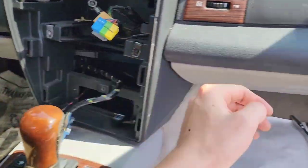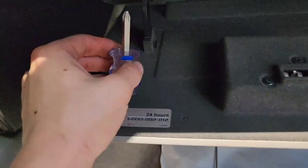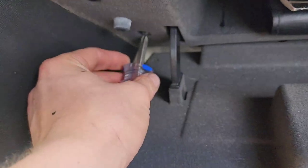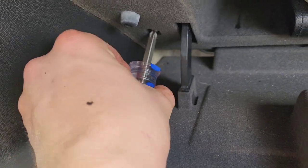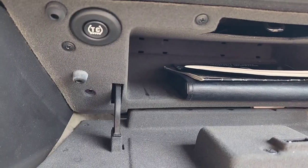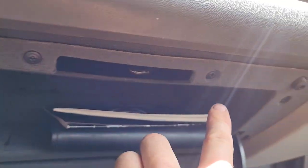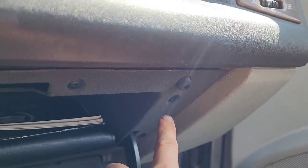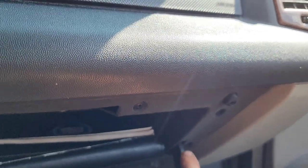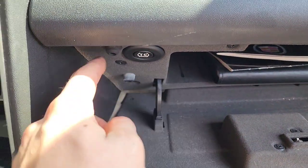Next, open the glove box. Using your short Phillips screwdriver, get in here and unscrew — there are four screws. You don't have to unscrew all of them; all we're trying to do is push this out to reach the bolts underneath.